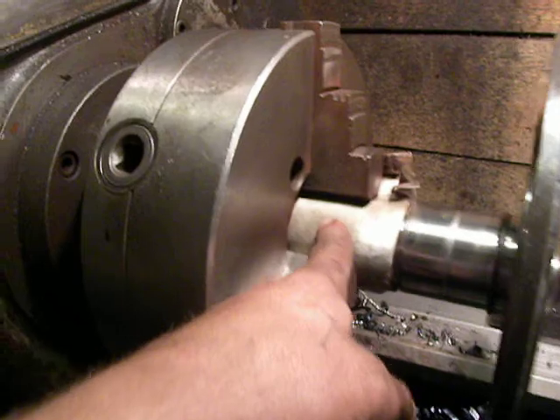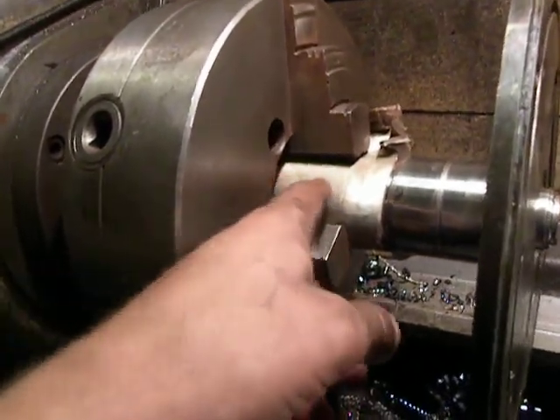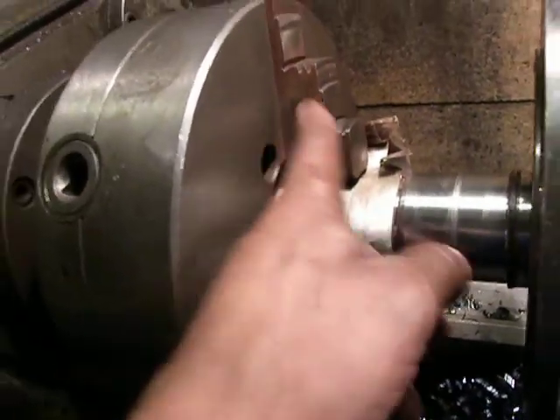Why do I use paper on the shaft? Because I don't want to damage the bearing seat that is right here underneath, by the lathe jaws.